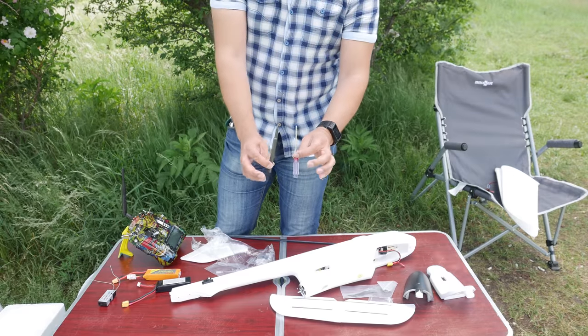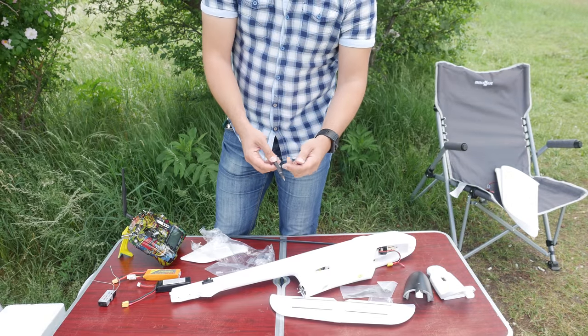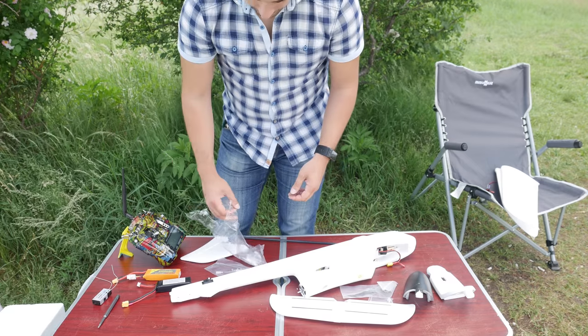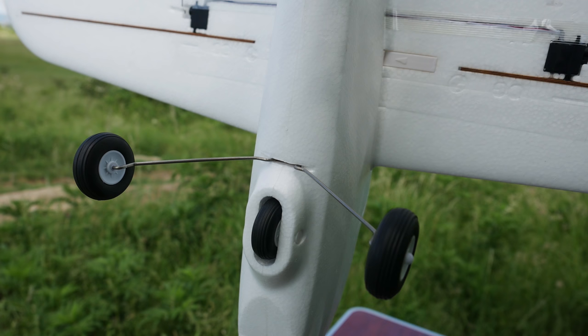The cool thing about this plane is something that has been sorely missed on other Volantex models, which is that it comes with a dual landing gear option. There is a built-in glider style wheel on the bottom which is more than enough for landings and would work for takeoffs from smoother surfaces. In addition there is also the option to mount proper dual wheel landing gear, but I think I will keep to the single wheel — less weight and less drag in the air.